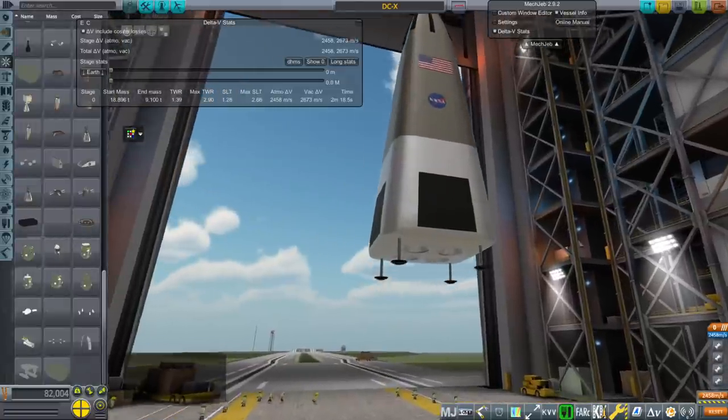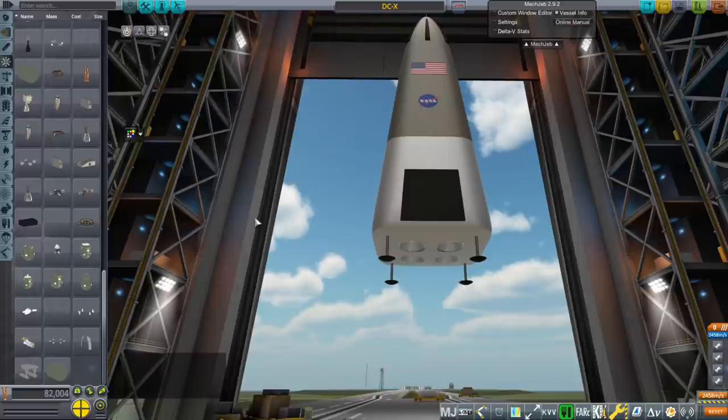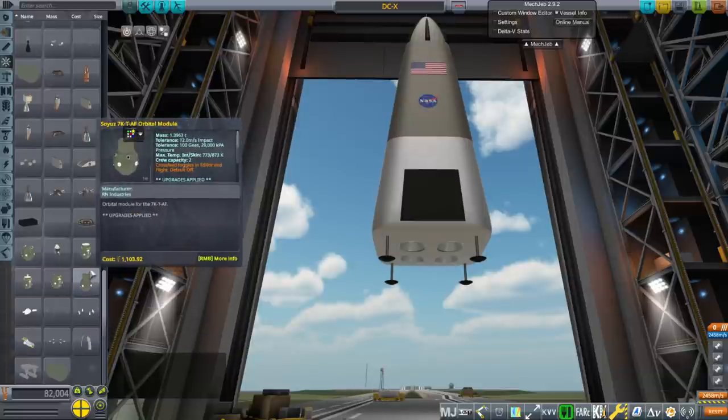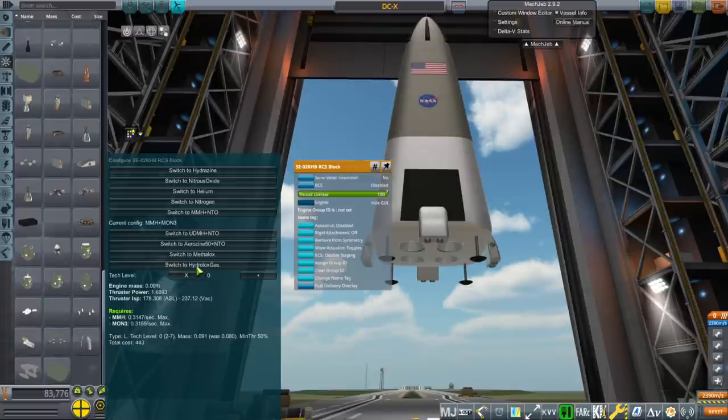We have a little catch — we might want some RCS thrusters, and no diagram I saw showed where those were. I did have an indication of what they were: Wikipedia says 4 × 440-pound-thrust gaseous oxygen / gaseous hydrogen thrusters. Basically the only thing I've got are these RCS blocks that could work — they're conformal, though a little bit big. I'm going to put them down here; I've already got a configuration for hydrolox gas.